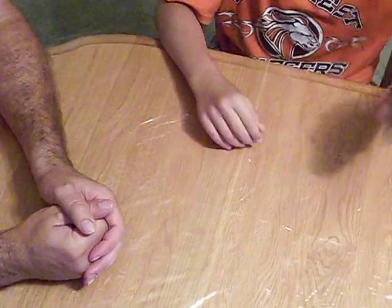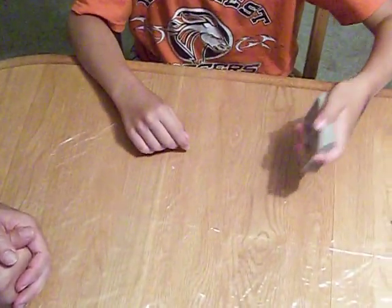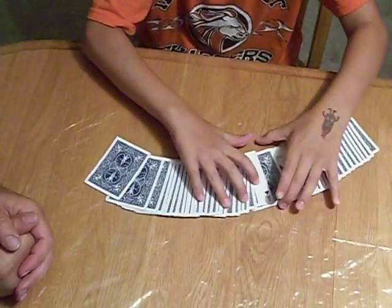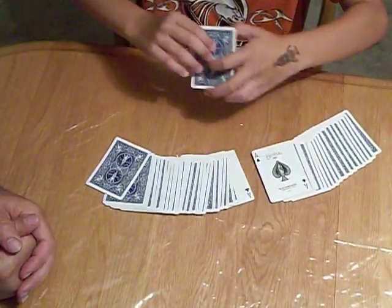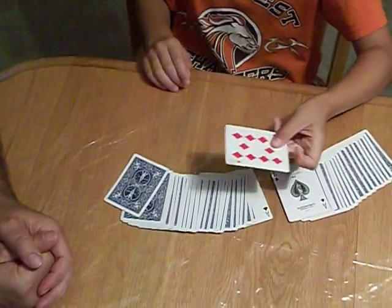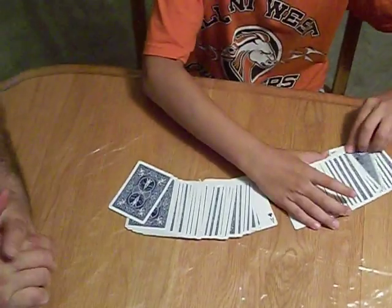And then if I just give it a little shake, one more — it should have done, I think it should do the trick. Yep, sure enough, the two aces have sandwiched one card. Will you please name your card? Ten of diamonds. Wow.